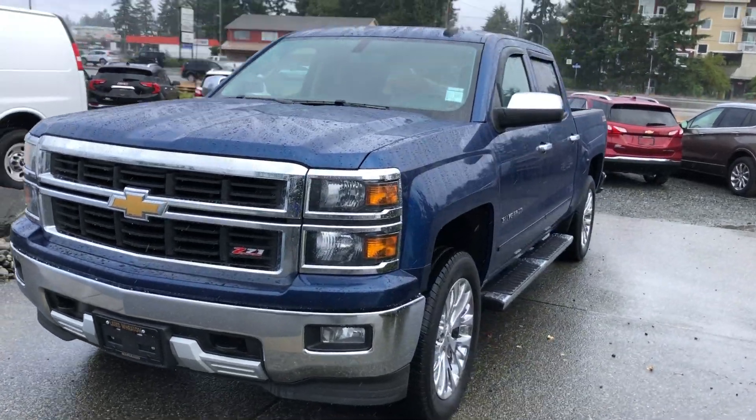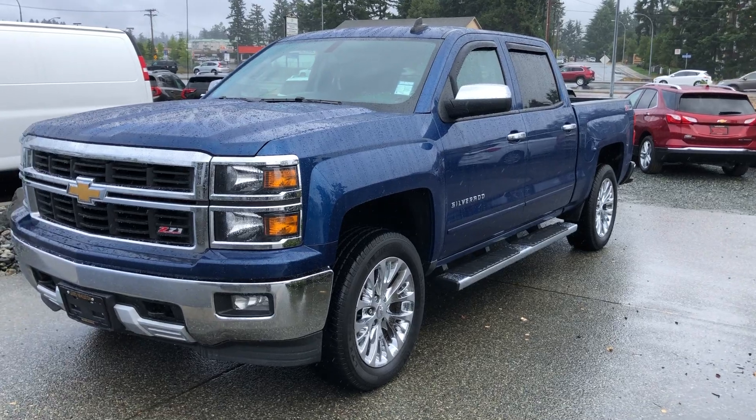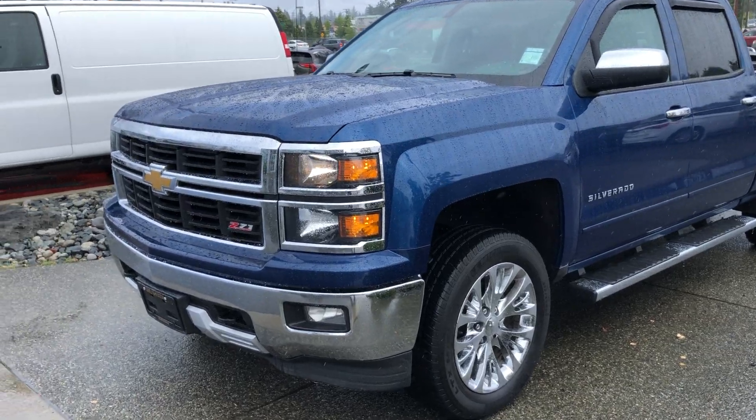Chad here from Laird Wheaton GM. I figure instead of trying to write a big long email explaining everything with this truck, it would be easier to show you a video instead and just kind of talk about it.